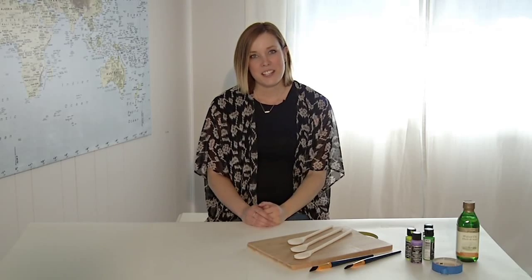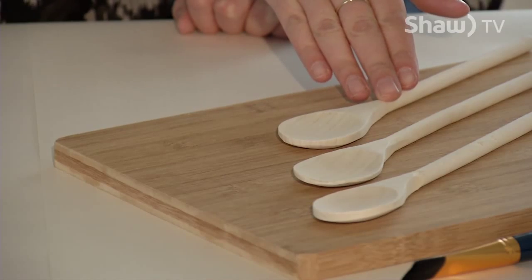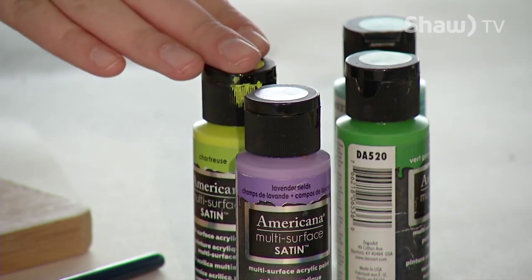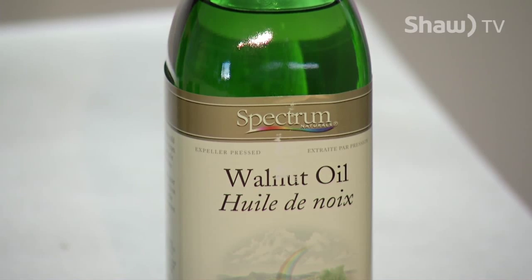For this project, you'll need your kitchen goods. I've chosen a cutting board and wooden spoons. You'll need paint brushes and multi-surface acrylic paint, painter's tape, and walnut oil for finishing the wood.